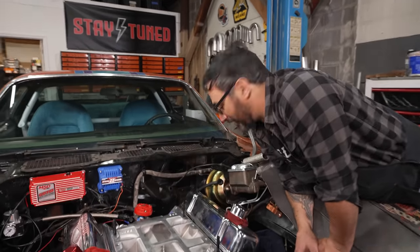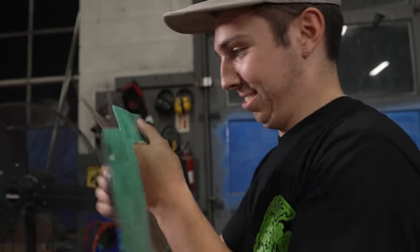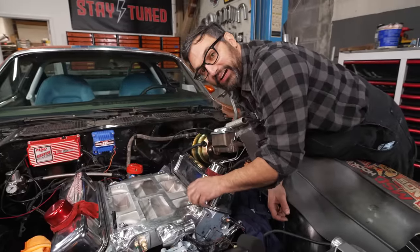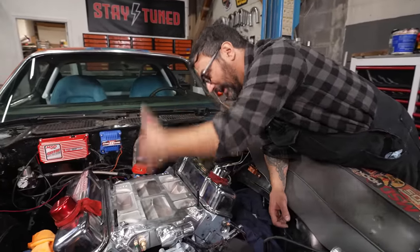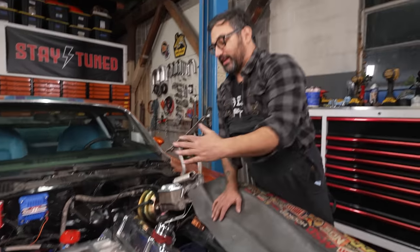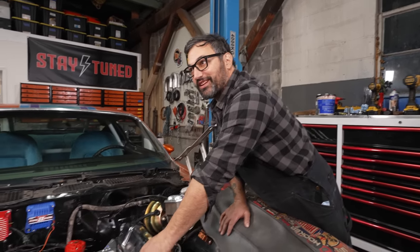We finally have the manifold on here. Now we can start talking about putting this blower down. You put a base gasket — these are special aluminum studs. Blowers are wild and dangerous. It's a giant belt-driven supercharger cramming air into your engine, explosions can happen. So these are actually made to break so that if it blows up, it just blows free — that was the original idea behind these things.